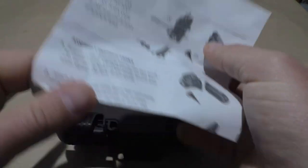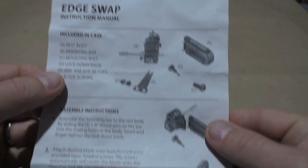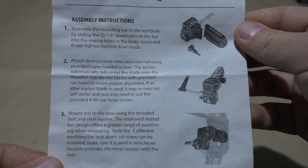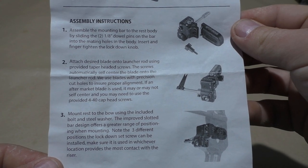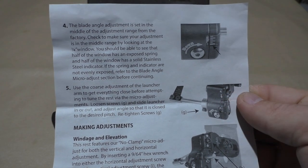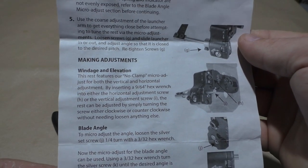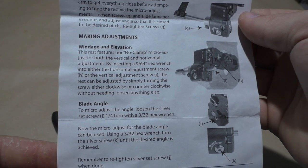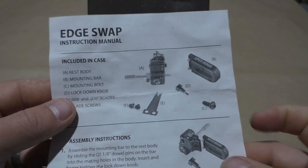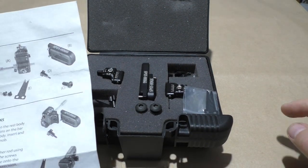The first thing we find in the box is the instruction manual, and part of that is also a list of what's included in the case. I'll hold it up on screen so if you're interested you can pause and have a read. What we should have is a rest body — and there are actually two of them, hence the swap.